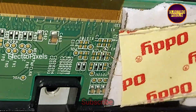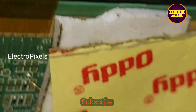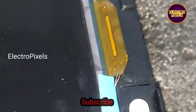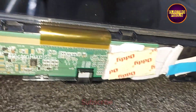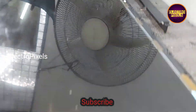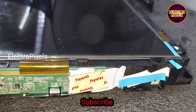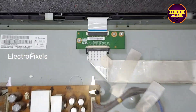Now we properly fixed this jumper wire using a double-sided tape. After bypassing the jumper wires in the side curve, we should properly fix them. Our work is done — now we can put the panel frame back into the TV.